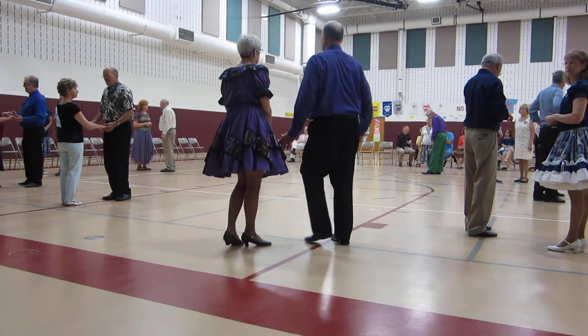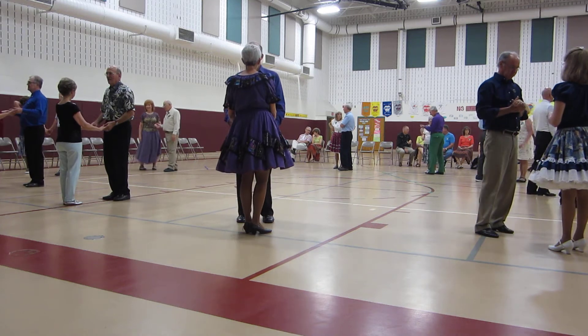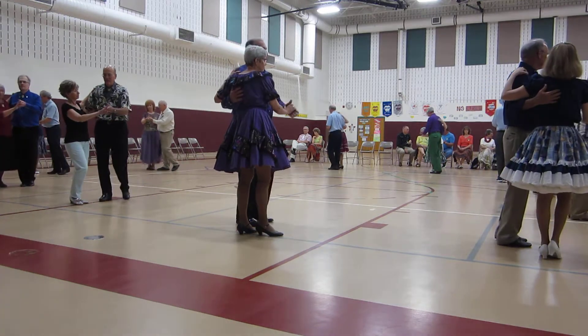The dance starts out with an apart point together to semi, and we're going to do two forward two steps. Apart point, together semi, two forward two steps.